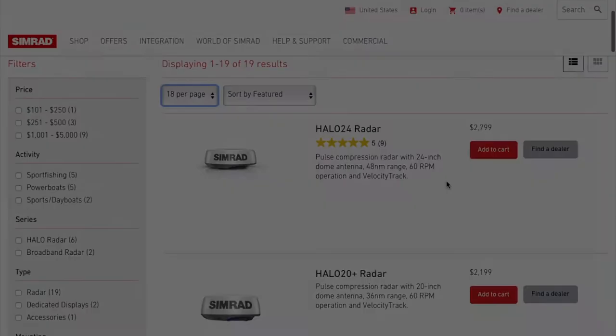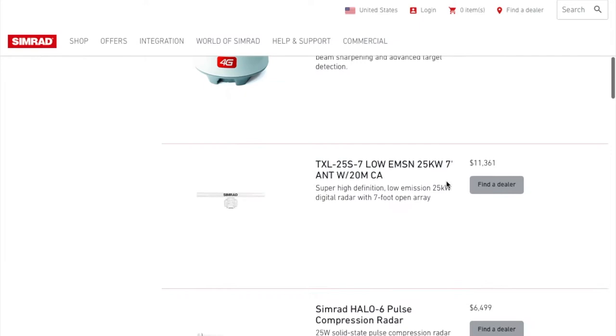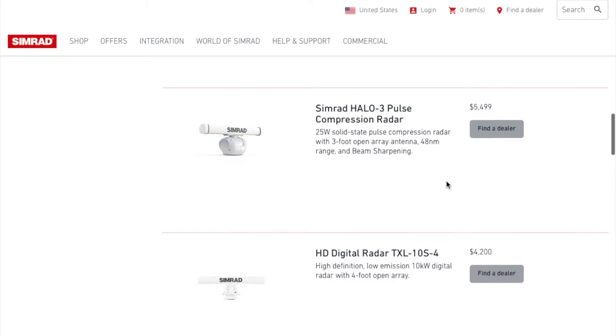It's worth paying a visit to the Simrad website to see the different radar antenna options available for these units, both domes and open arrays. Definitely check out the website for the different options available, and you'll be able to pick out the radar that's going to suit your requirements the best. Okay, let's get started.